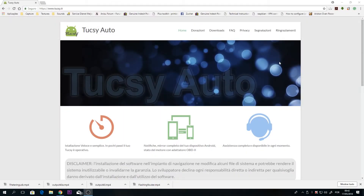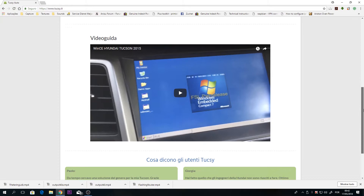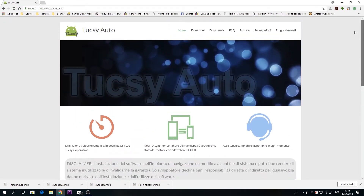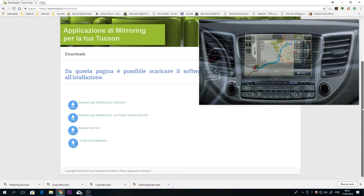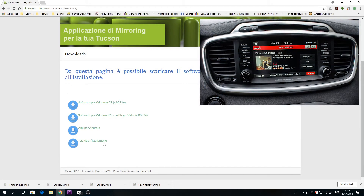Tuxi Auto is an application developed by Alessandro Tadliati. It provides mirroring and phone notifications in LG LAN 5020 head units installed in European 2015 to 2017 Hyundai Tucson, 2016 Kia Sportage, Vera, and Sorrento.